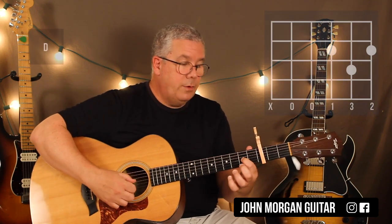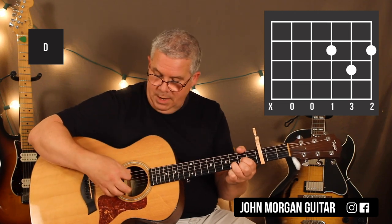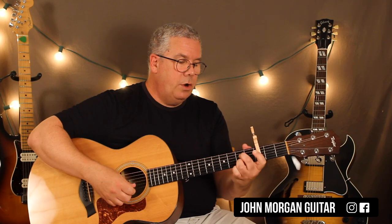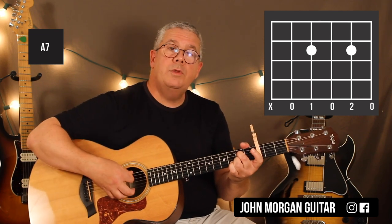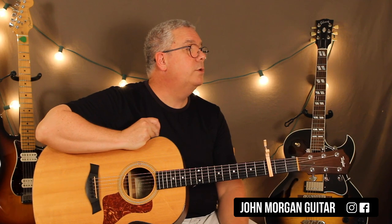A D chord is: third string second fret, first string second fret, second string third fret. I'm going to mute the sixth string. And then I'm going to go to an A7 chord: fourth string second fret, second string second fret. Mute the sixth string too. That's all the chords you need — D and A7. You could do it in any key you want. If you want C shapes, that would be C to G7. You could also do E to B7. Any of those will work.